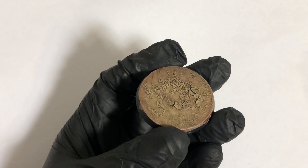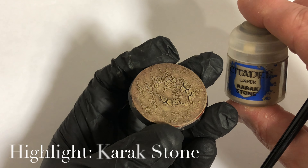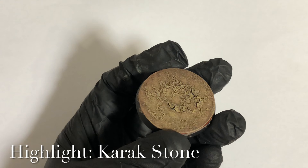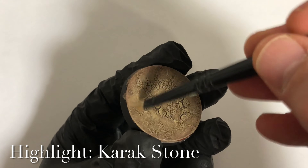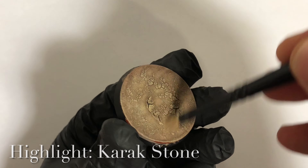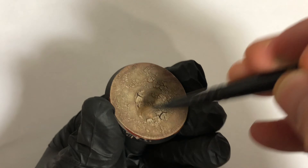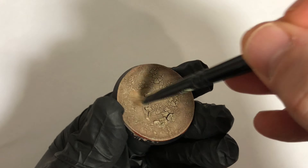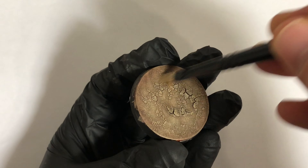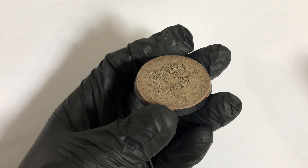The next dry brushing layer we're going to use, with the same brush again, is Karak Stone. Just remember we're getting lighter and lighter with these layers. Apply that with a couple of passes if necessary, then once you're done with the Karak Stone we're on to the next layer.